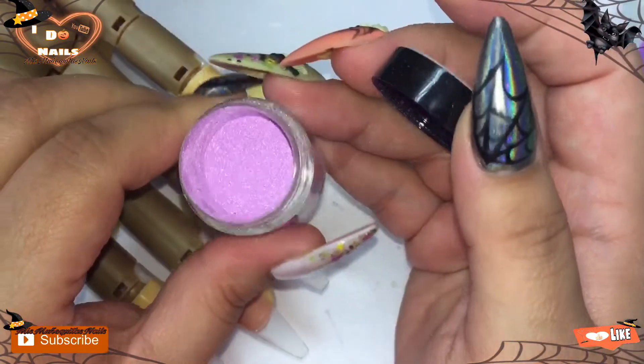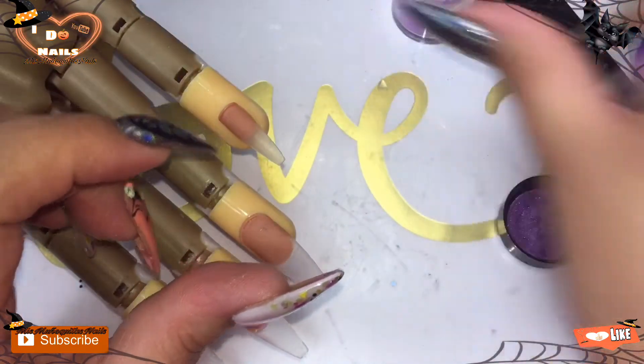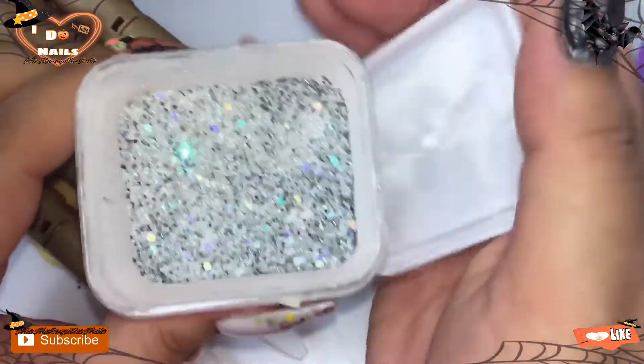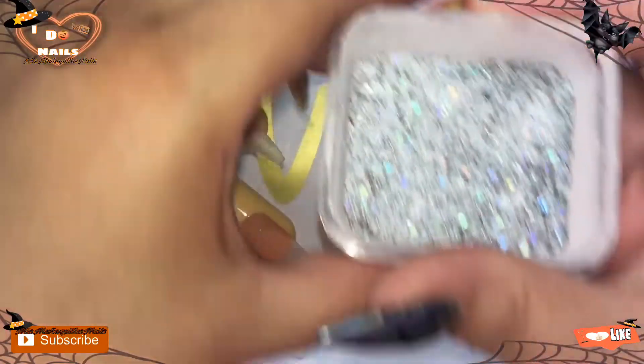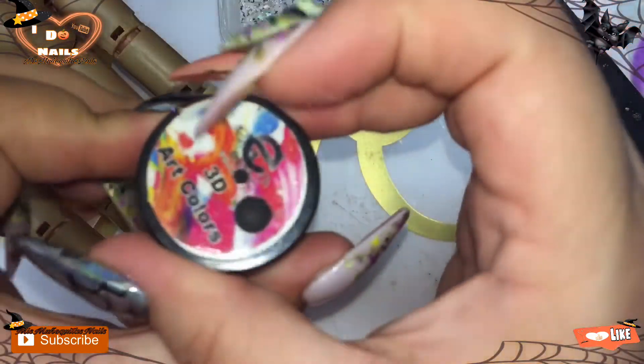I will be using Mermaid Number Two — and later on you're going to see that this is not the correct acrylic that was under that lid and I'll be switching it. I didn't really pay attention to it at first. I'll also be using my black acrylic glitter from my collection and I will also be using the 3D black.